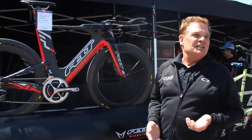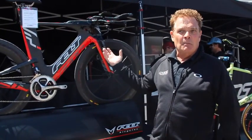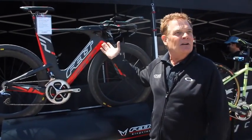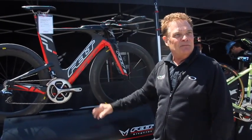IA actually stands for Integrated Aero. This bike is kind of a modular system. There are a lot more things you're going to see that will go into this bike in the future — this is the base platform.